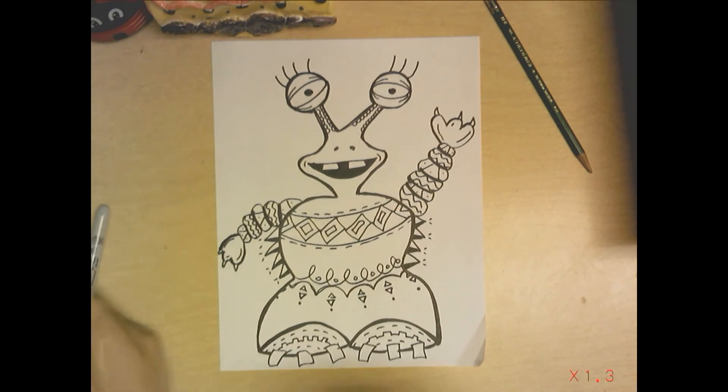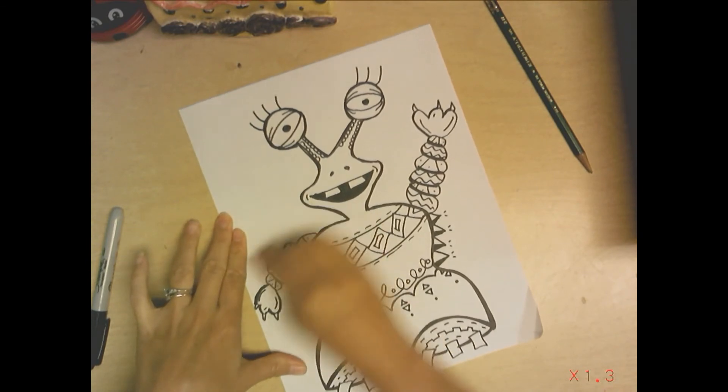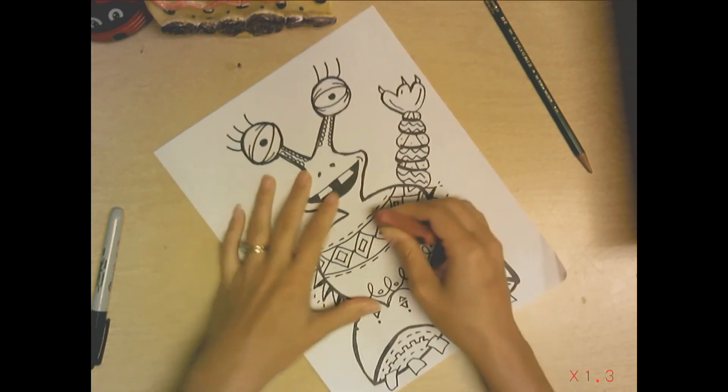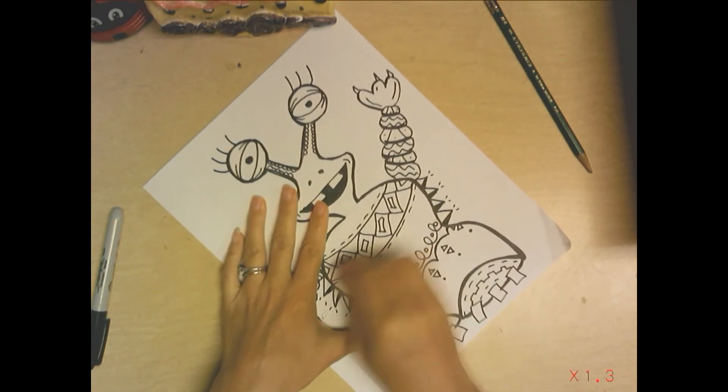I used a sharpie, so now what I'm going to do is take an eraser because I see a lot of my pencil marks, so I'm going to erase them. Oh, be careful — see what I just did there? Don't go too fast.